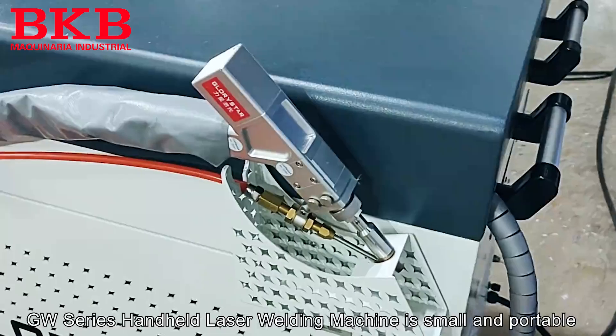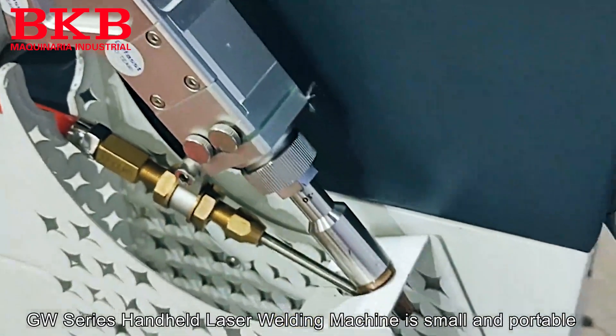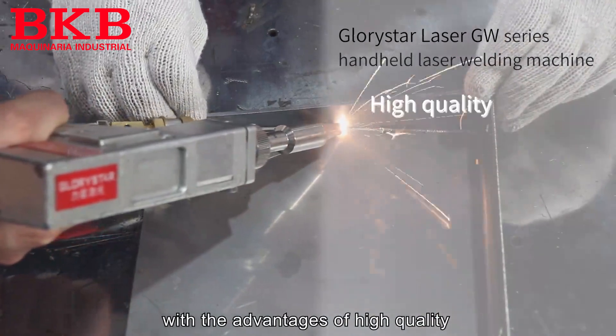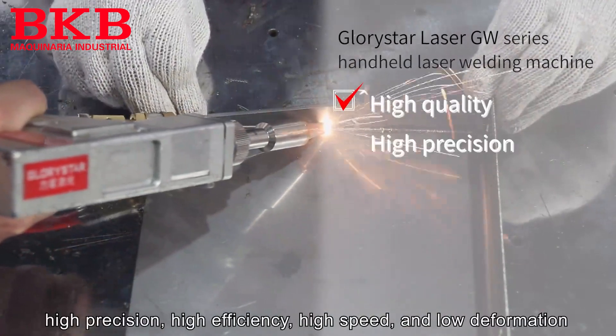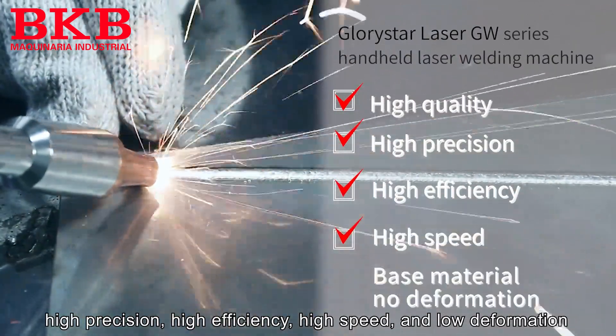GW series handheld laser welding machine is small and portable. It's easy to learn and operate, with the advantages of high quality, high precision, high efficiency, high speed, and low deformation.